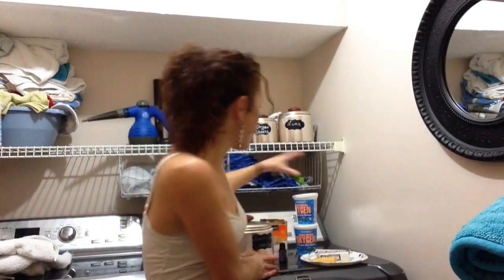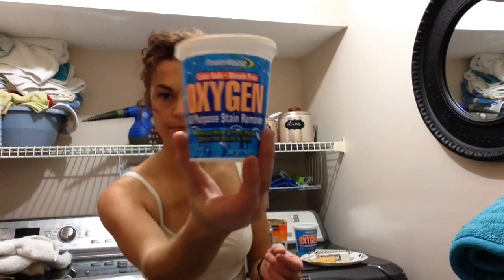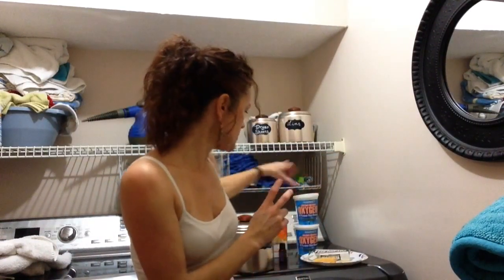This is the little container I put it in, and all you need is two 16-ounce containers of some kind of color-safe bleach-free stain remover. This is a powerhouse — there's OxiClean, anything you find that's an all-purpose stain remover. Two of those.